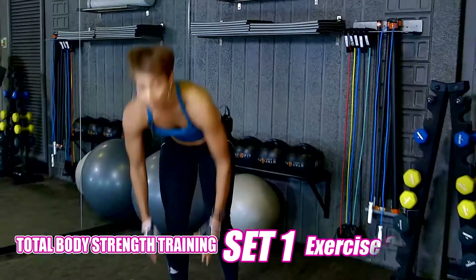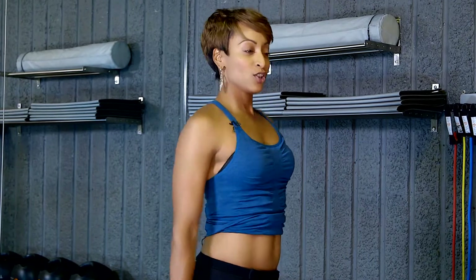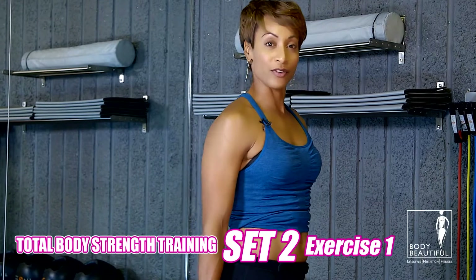Take a deep breath. Drop your weights. Grab some water. Let's get ready for set two. Now let's get ready for set two. We're going to work our total body. This is where the tempo is important. Take a deep breath. Shoulders back. This time we're going to do standing reverse lunges and start to work on our shoulders. Ready?